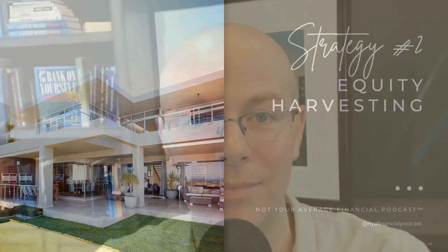Number two: equity harvesting. Now for those who love to flip properties, how might you use the Bank on Yourself strategy? Simple. Take the profits from your first flip and use that profit to fund your Bank on Yourself designed policy.